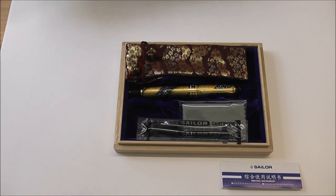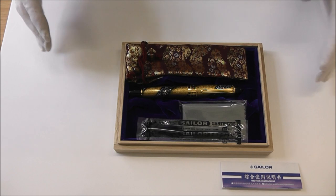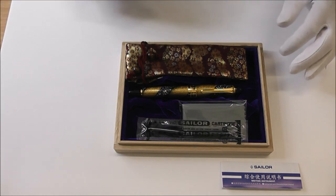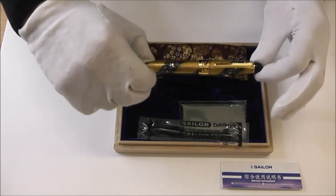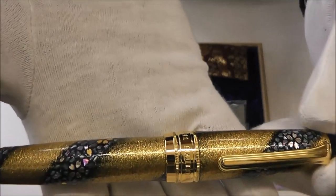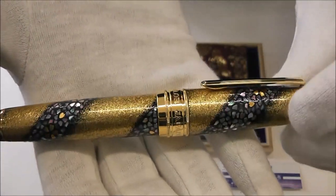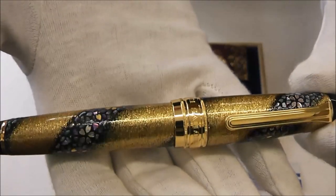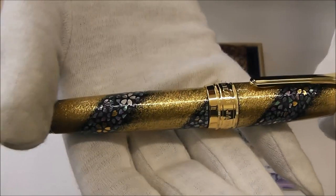I would like to do some closer shots of it. So beautifully presented as you would expect from Sailor — whatever they do, they do perfectly. This little case is absolutely lovely. But lovelier than all of it is this pen. I think the reason I asked to do this is that I'm not sure that pictures always give a real impression of the incredible beauty of these Makai pens.